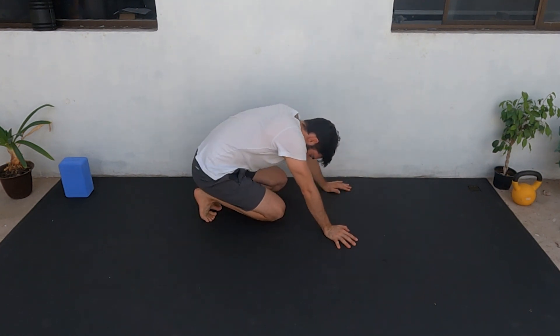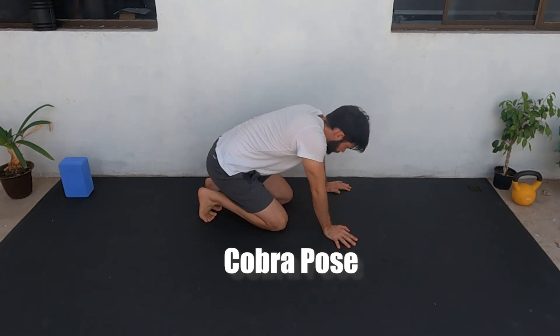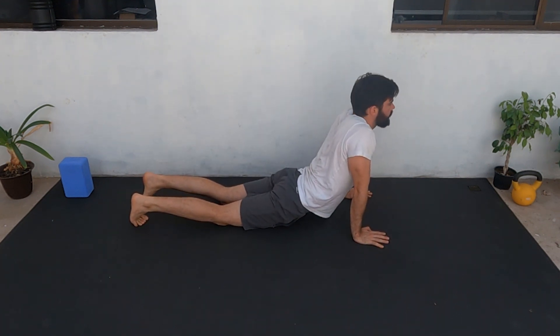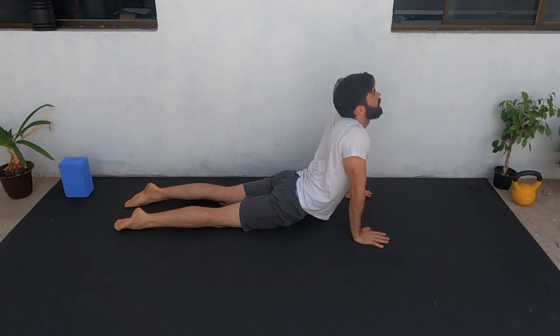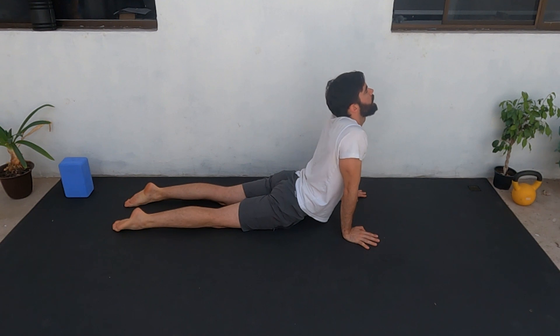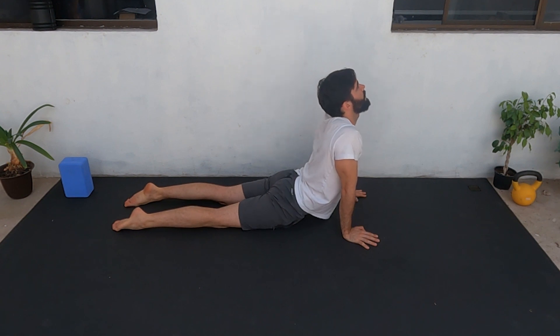Now we're going to change to cobra position. This is going to help you stretch your lower back and your core. Make sure you engage your glutes and stay there. If you feel any pain in your lower back, you can come forward a little bit more, or you can rest.